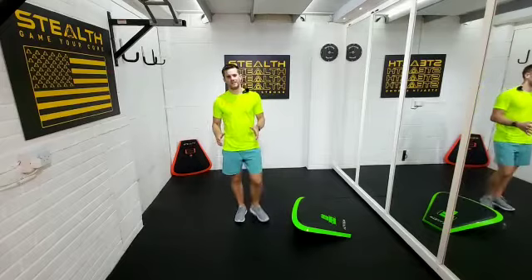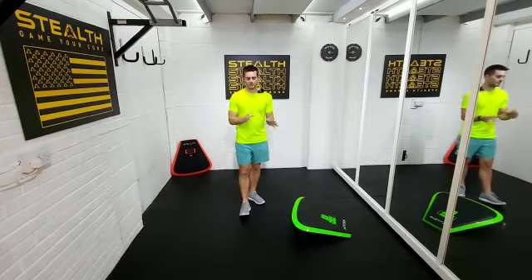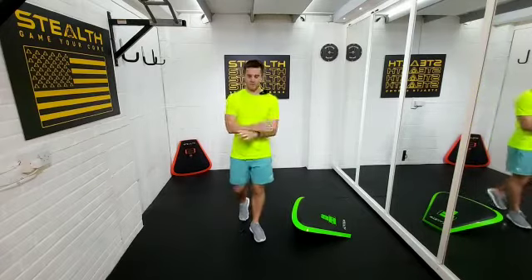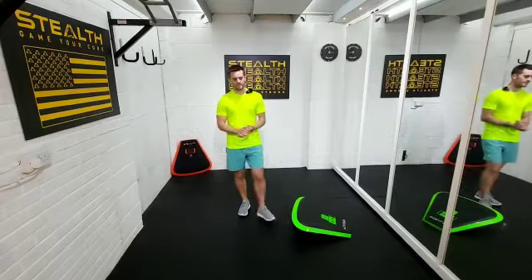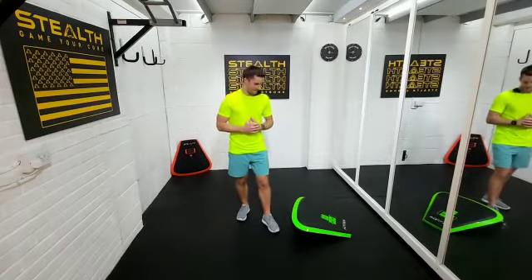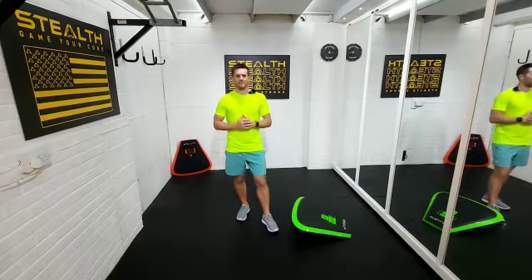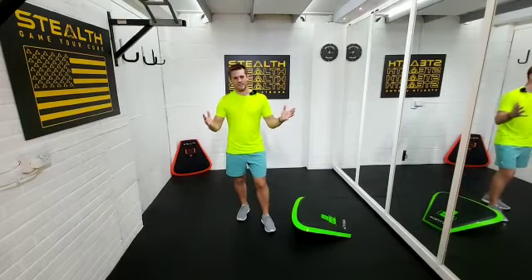Two minutes of exercise — two separate minutes with a little bit of rest in between. If you do that a couple of times a day around your chores or whatever you're doing around work, maybe that's your little break from work. Just a great way of sneaking fitness in and using the stealth in a great way. Have a great day and please use this as a template for your little workouts. Cheers guys, thank you.